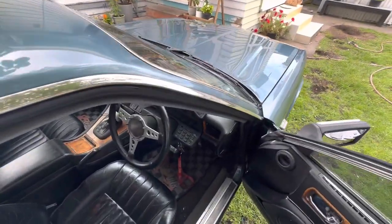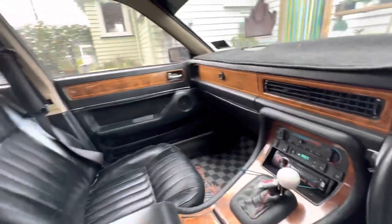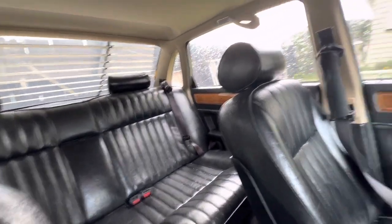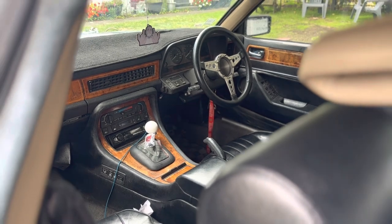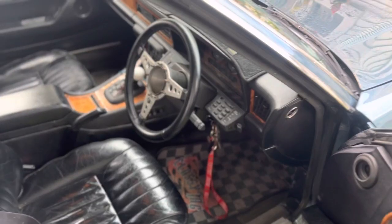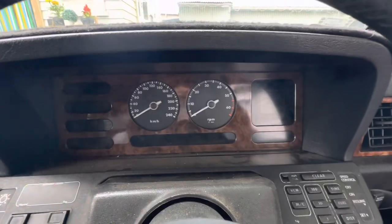We'll jump into the interior. I've done a full black-on-black conversion — it used to be bright blue everything, which was horrible. Now it's black seats, black trim — I think it looks awesome. Still a bit more to go and it's a bit filthy at the moment, but you can see the vision I'm going for. I also have a boss kit with a steering wheel that I haven't made a center piece for yet, so you can just see the nut.